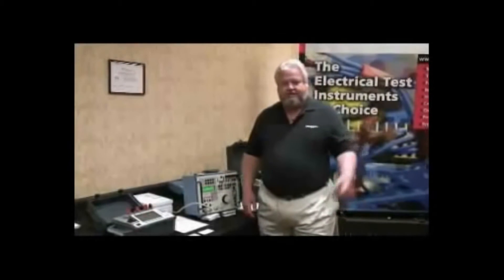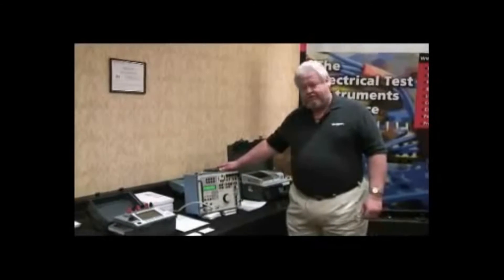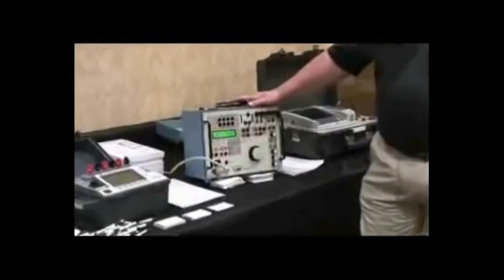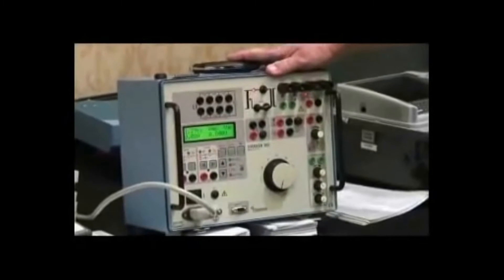We have our three-phase test set that we will see later, but the one I'm going to introduce to you now is the new single-phase relay test set that was formerly the Programma product. This is the FERCA 760 unit.